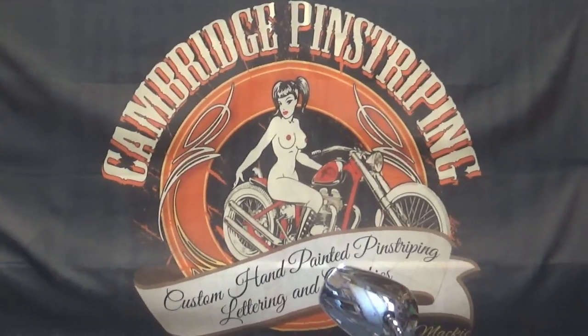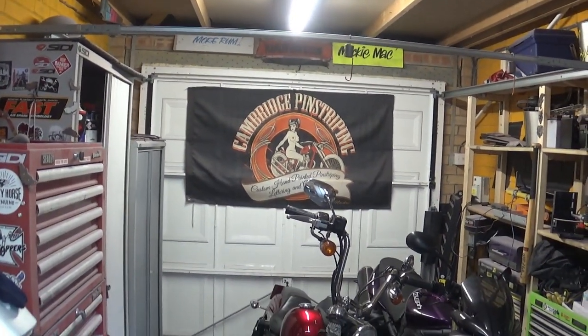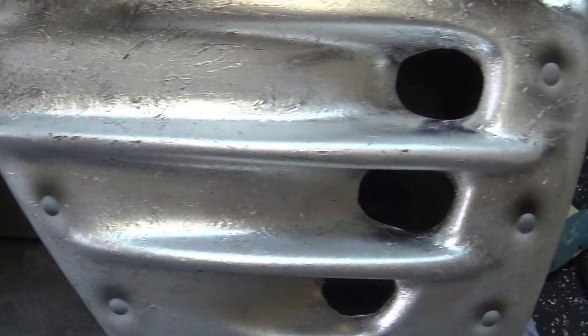Welcome to Cambridge Pinstriping Guys! Today I'm going to show you very quickly how to paint 3D looking rivets.